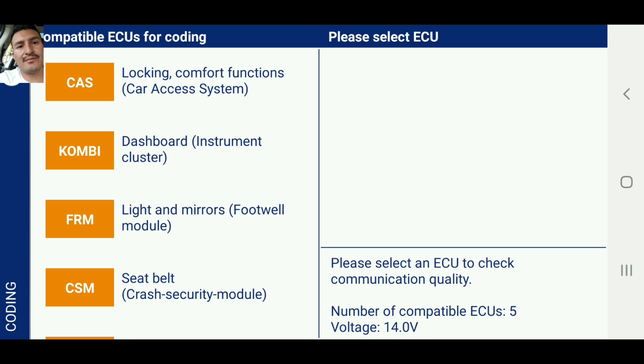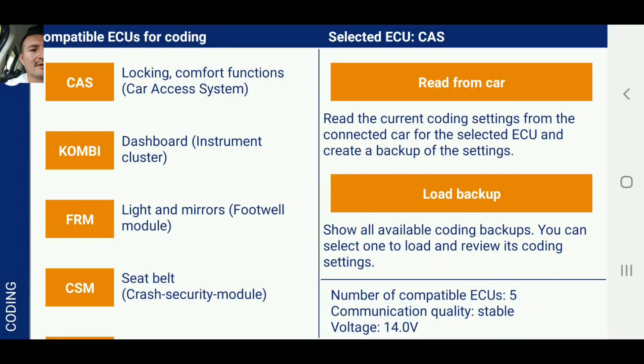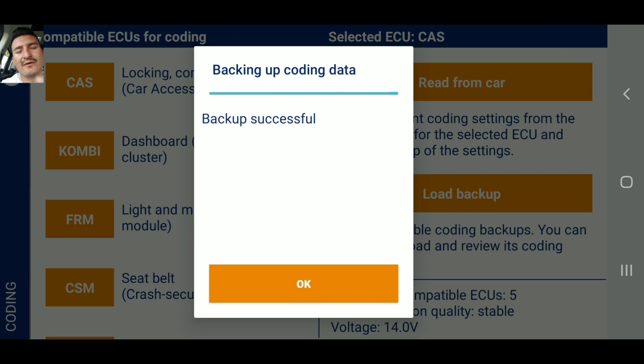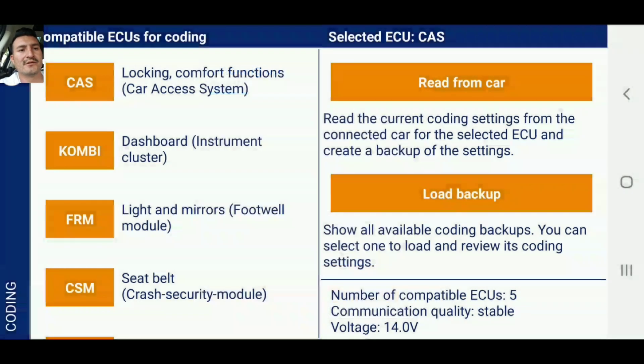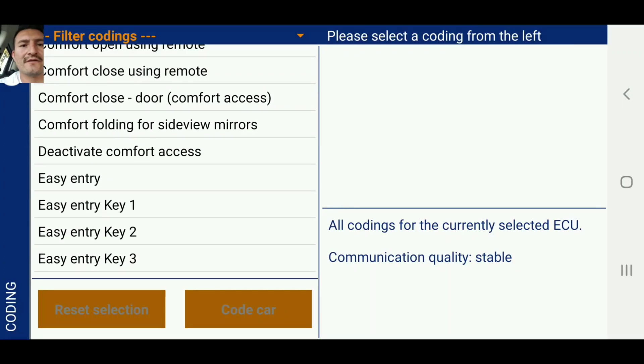We're back to the coding app. Remember we were on the first one, so we're going to continue on that. We're going to read from the car again because if we make a mistake we can go back and fix the errors. We were at comfort close.